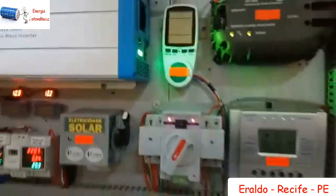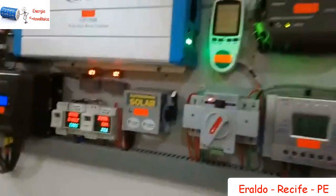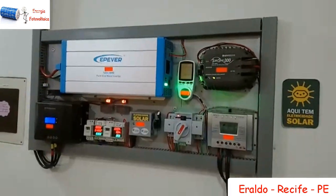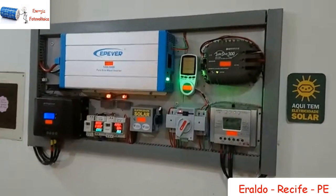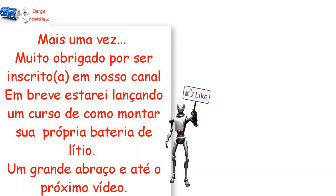Houve a mudança, pronto. O Monostar foi desativado e o sistema voltou ao normal. Esse é o meu sistema, que eu trabalho aqui no Recife, no bairro do Pina. Heraldo Amaral aqui de Recife, e vamos botar para gerar!